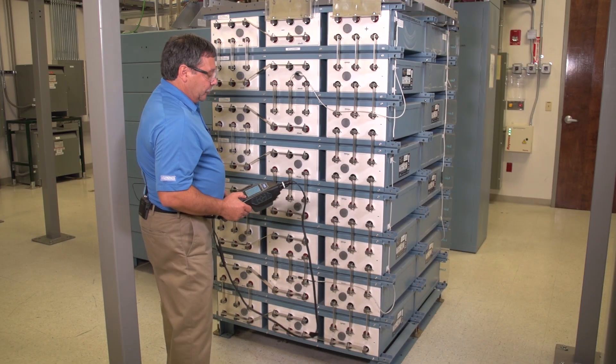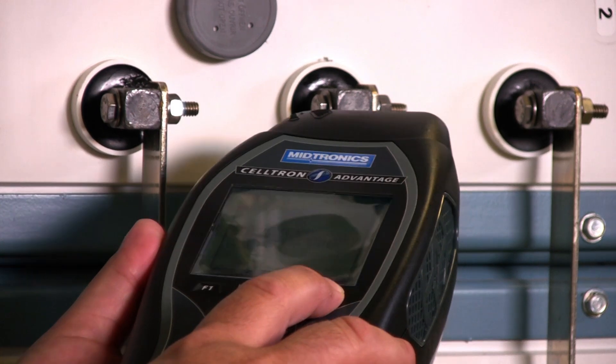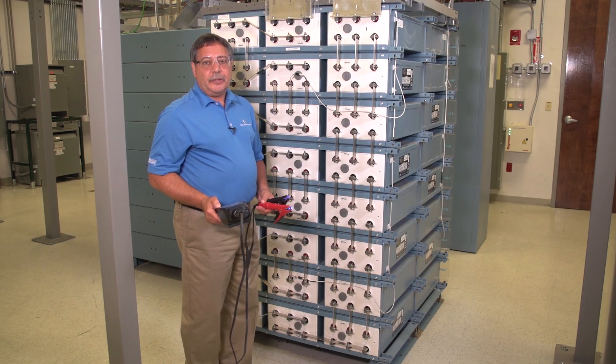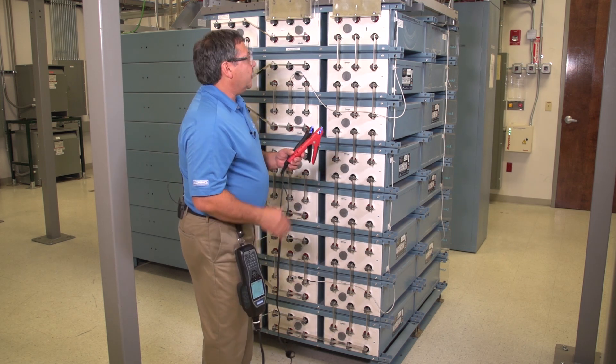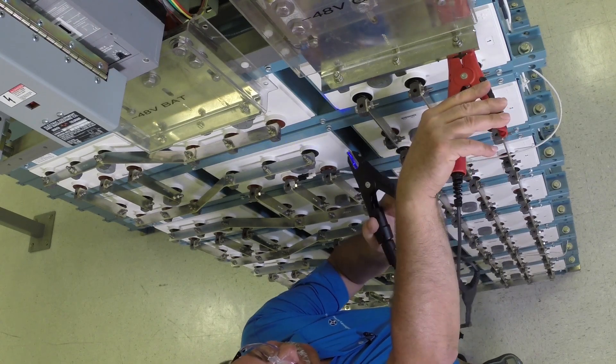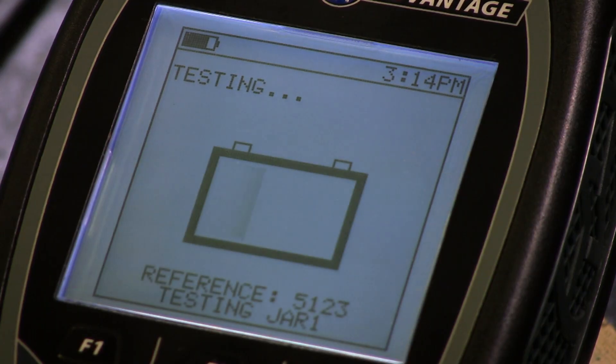Now I'm ready to take my temperature and I start the test. It tells me to connect to jar one, which is cell one up here. I get my clamps on the positive and negative. The tester will beep when the test starts.